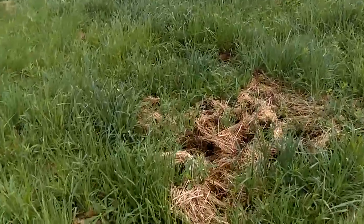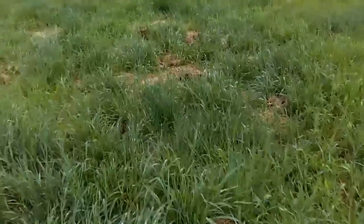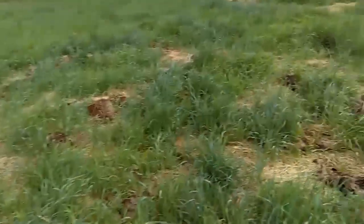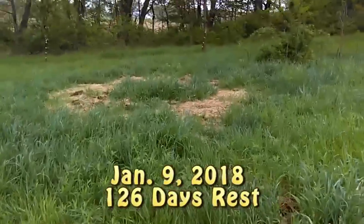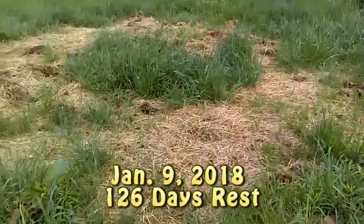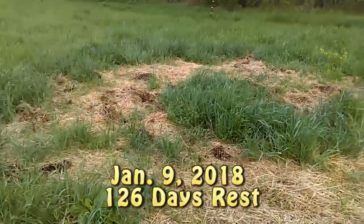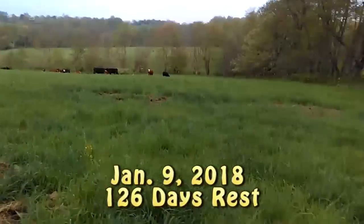Here's another area. I'm gonna put the date on the bottom of the screen of approximately when we left this area, and I'll also go ahead and put how many days it's been from then till now since we've been here. You can see we got some great grass growth here. More bales there.